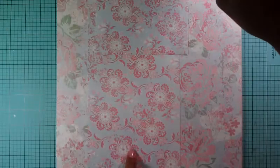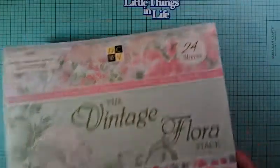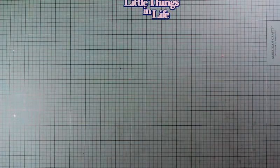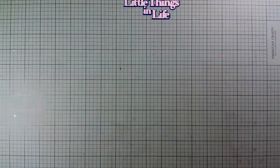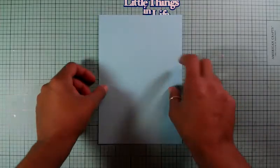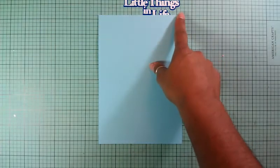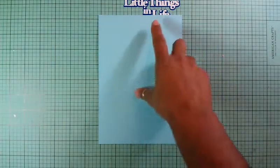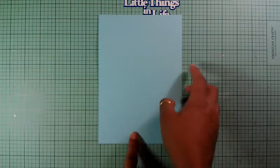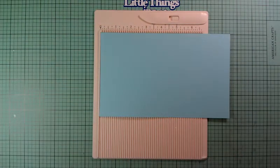My paper pattern today is going to be this floral type paper. My card is going to be an A2 size card and it's going to be this blue sky blue cardstock. This is cut at five and a half by eight and a half, and then you would score it at four and a quarter to get an A2 size card.